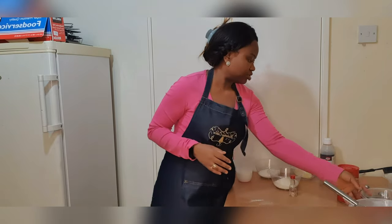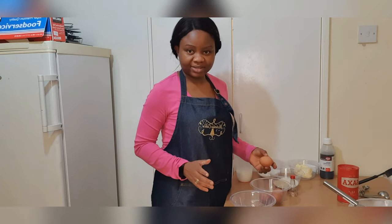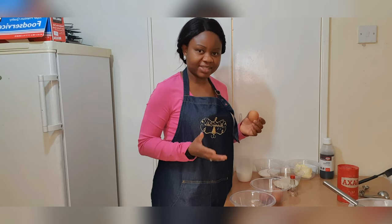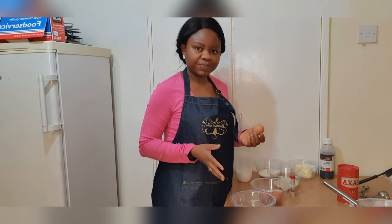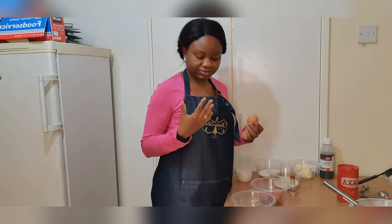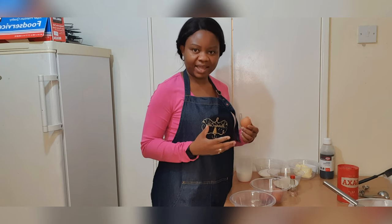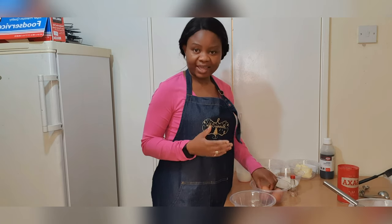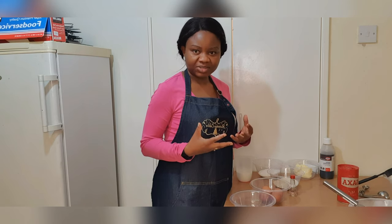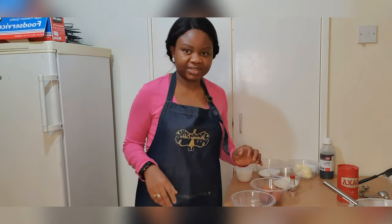I'm now going to move on to my eggs. I usually love to separate my eggs. In most of my cake recipes, I separate my eggs — I use the egg yolks in the batter while mixing, and then whisk the egg whites separately and fold them in at the end of the mixing process. Again, this incorporates air into the cake and allows it to be fluffy.